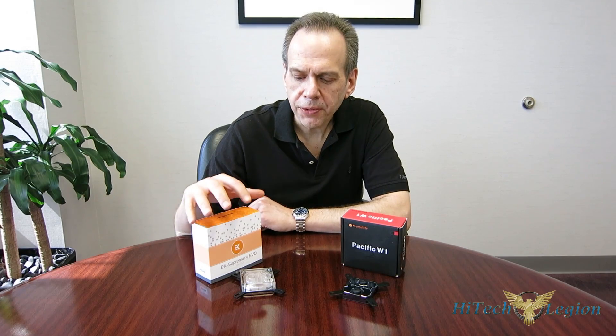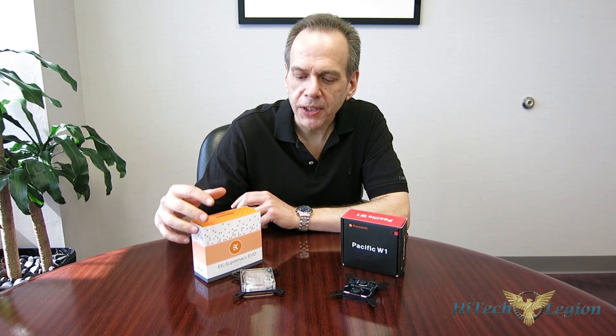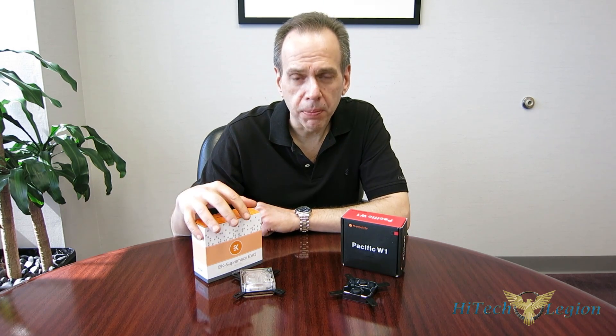This is George from Hitec Legion. We're seeing a huge upswing in the use of liquid cooling. At the heart of any liquid cooling loop is going to be your water blocks — it's actually what gets the heat away from your component and transfers it to the liquid, keeping the component cool.